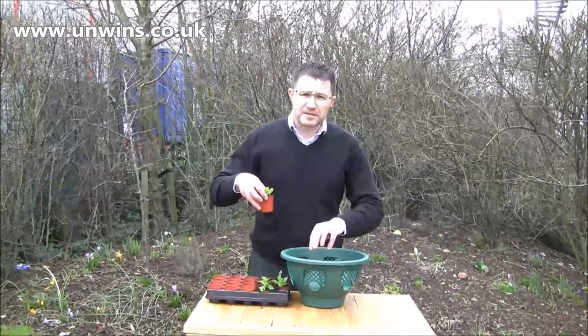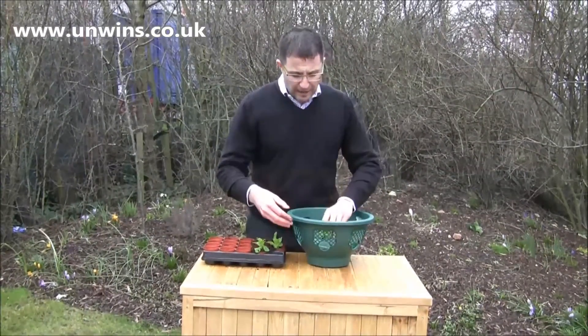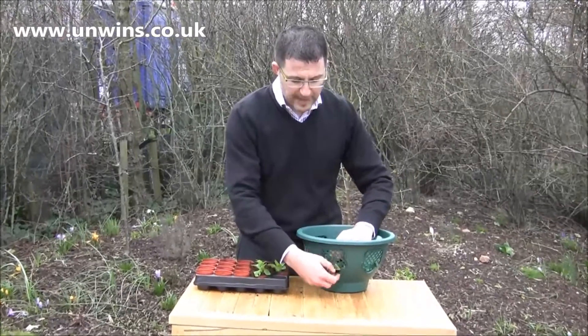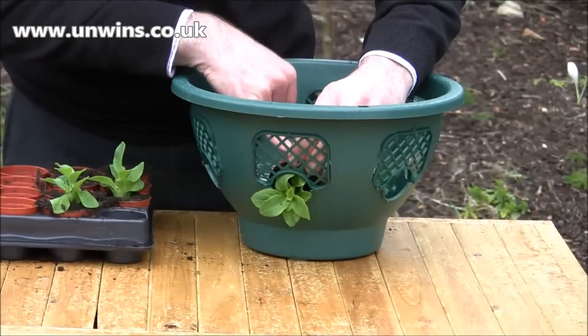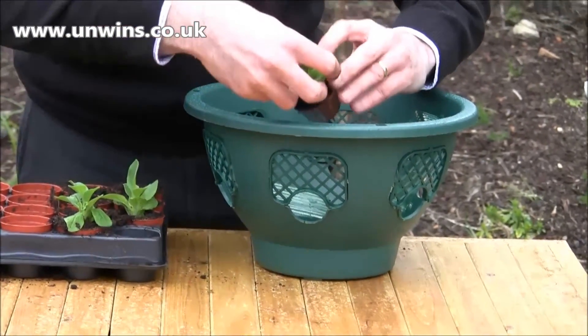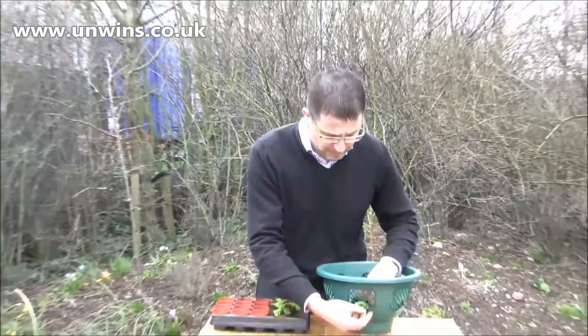There's a layer of compost in your basket — these baskets can be bought separately — and I would always poke through the hole from the inside out, because then you're damaging the leaves, not the roots. If you damage the roots, they can't support the leaves. But if you damage the leaves, the roots can quickly push energy into the plant and regrow very quickly again.